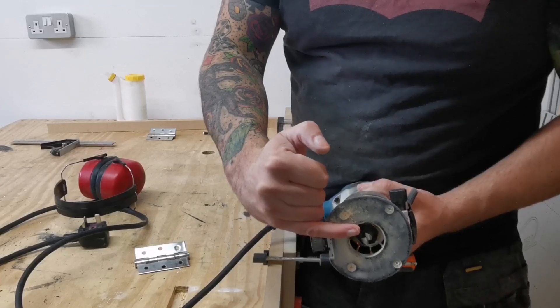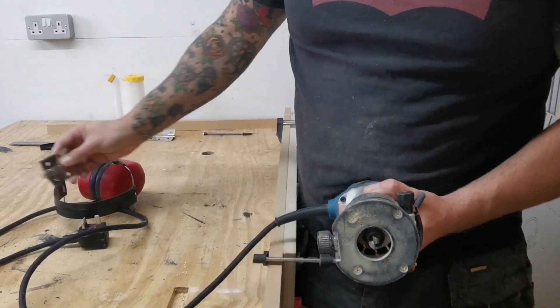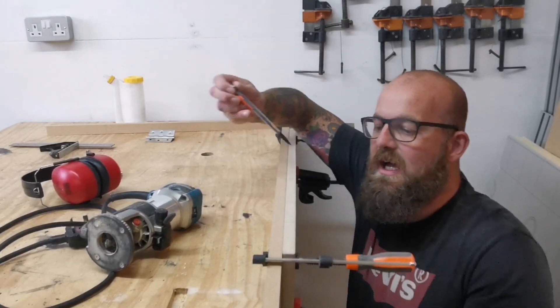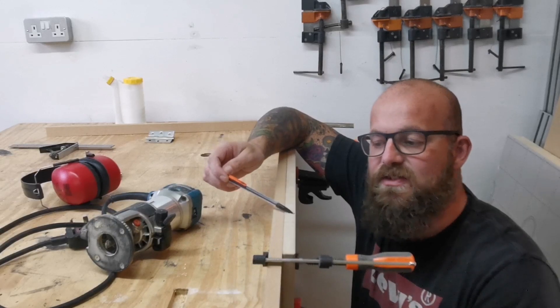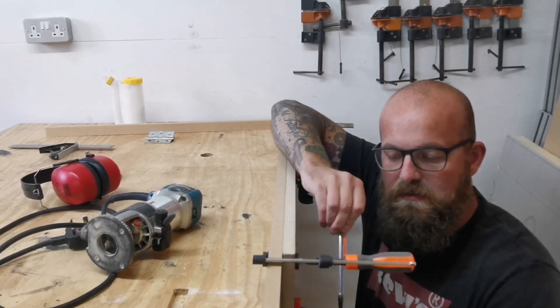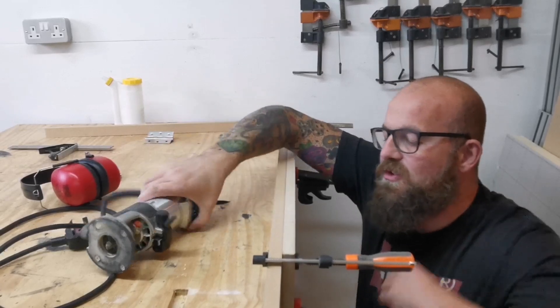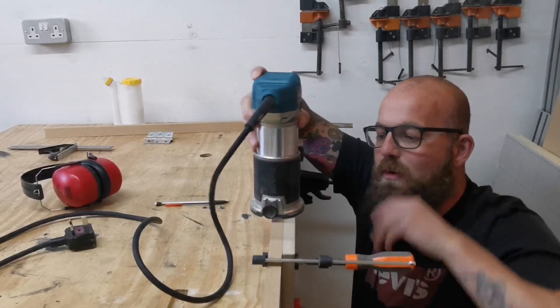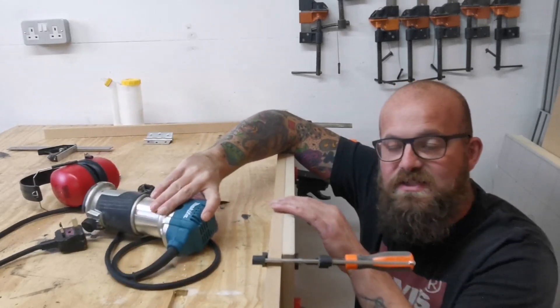First thing I've done is set the depth of the 12mm straight bit cutter to the depth of the hinge. Then what I've done is put a sacrificial piece of timber attached to the stair gate, which is mounted onto the workbench. What that's going to do is stop the router from toppling as we get close to the edge, so that should keep everything nice and stable.